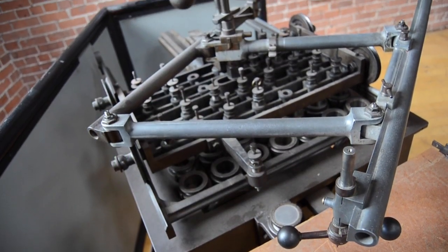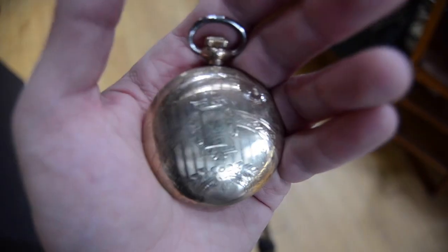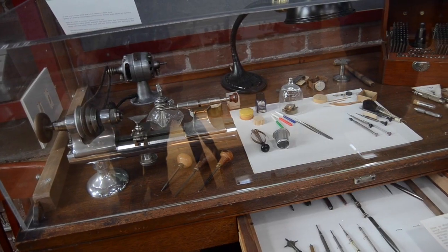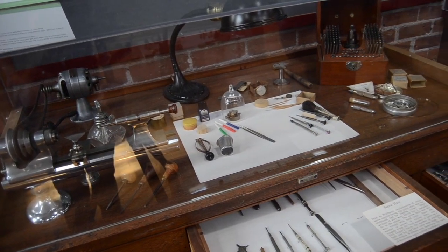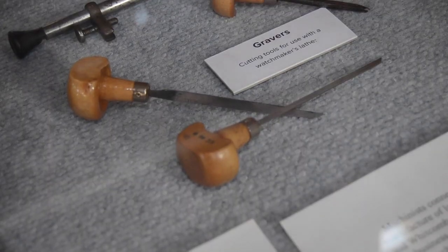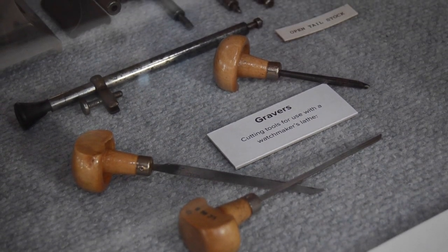Among the final steps involved in the assembly of a pocket watch is the decoration of the watch case. Prior to the 19th century, a jeweler would etch the design into the plate by hand, using a burin or graver, a delicate and time-consuming task.